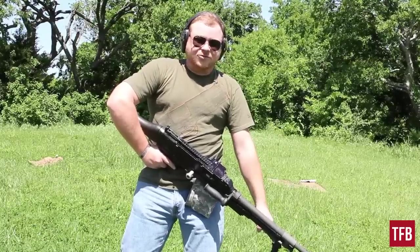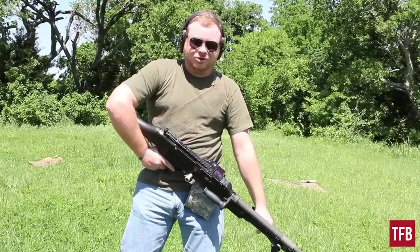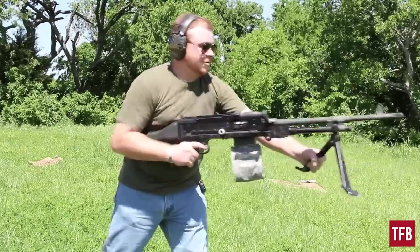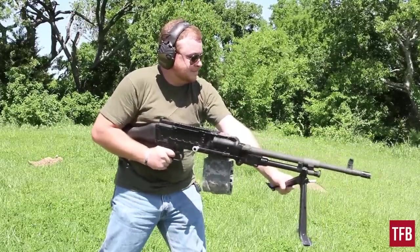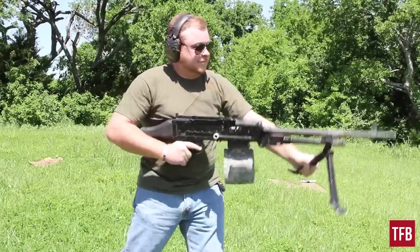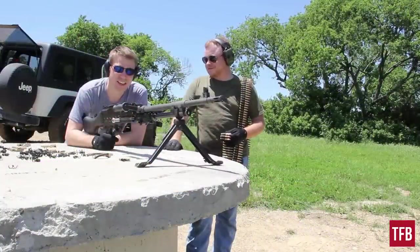I've got a bit of experience with the M249 and I wasn't too pleased with it — I know a lot of soldiers had a lot of issues with it. This I think is going to run a little bit better. It's like a sewing machine. More bullets, more better — I can't argue with that.